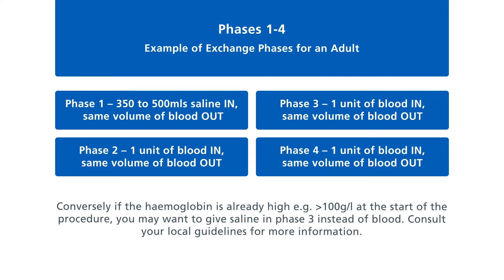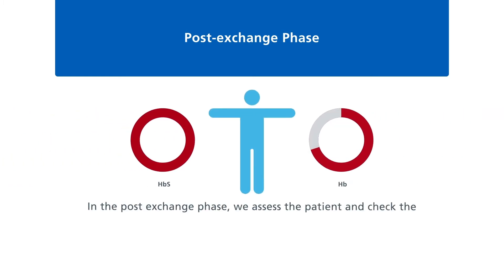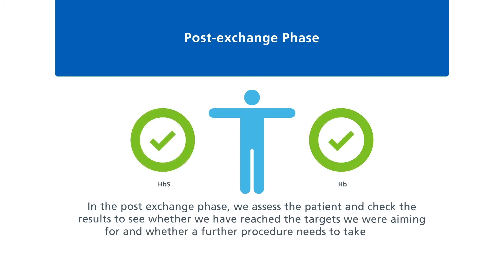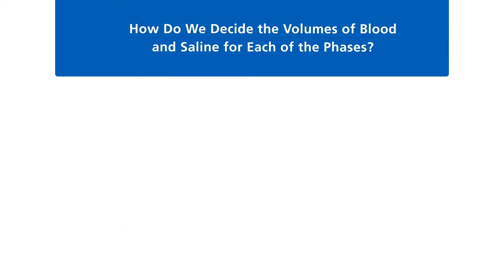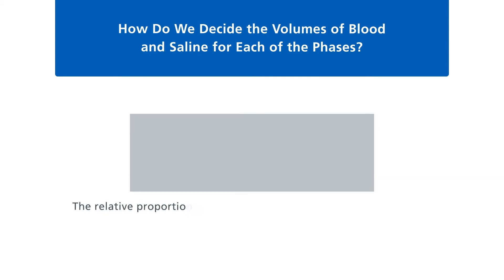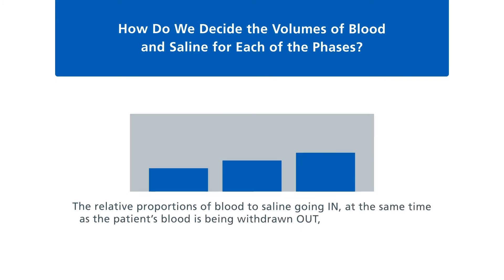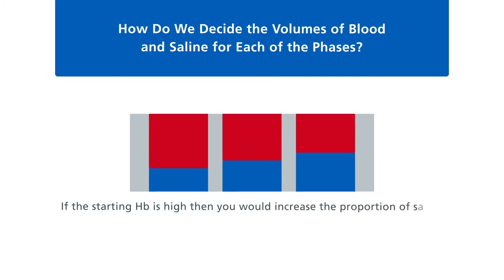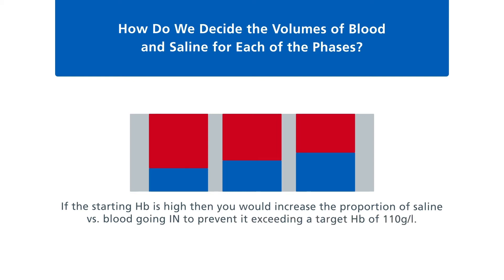In the post-exchange phase, we assess the patient and check the results to see whether we have reached the targets and whether a further procedure needs to take place. The relative proportions of blood to saline going in at the same time as the patient's blood is being withdrawn will determine how much the haemoglobin increases. If the starting haemoglobin is high, you would increase the proportion of saline versus blood going in to prevent it exceeding a target haemoglobin of 110 grams per litre.